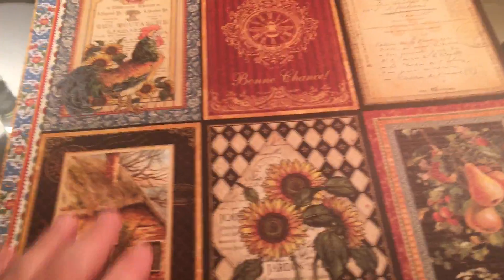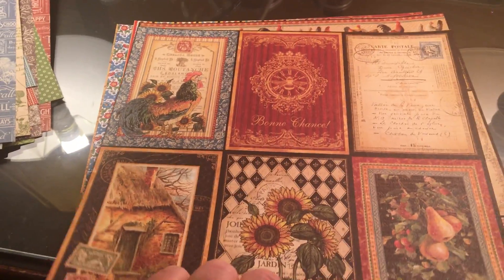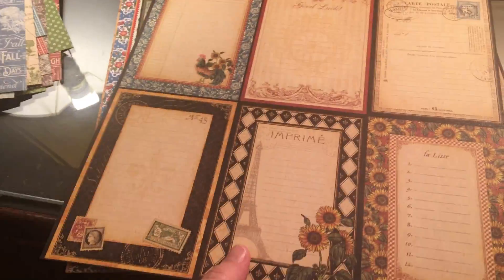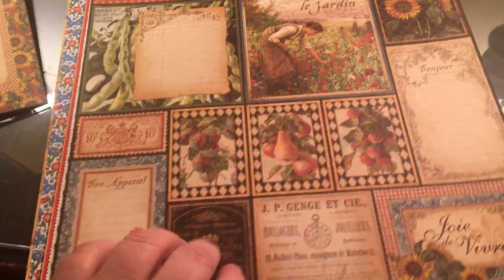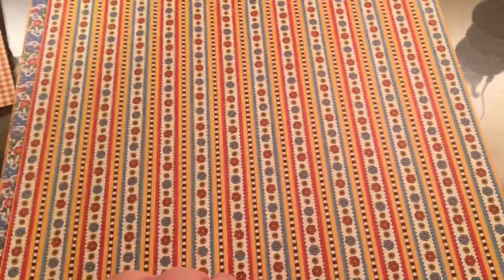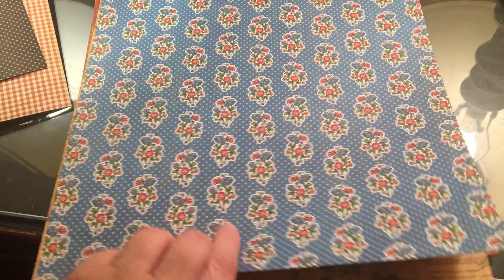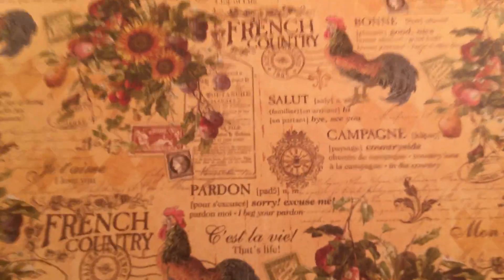Now this is, I guess, French Country — something like that. I love this look, so I bought some of those to make a small mini. It's really pretty. Our house is French country, so it goes perfectly with it. That's really pretty, isn't it? All the colors I like — there's the chicken.